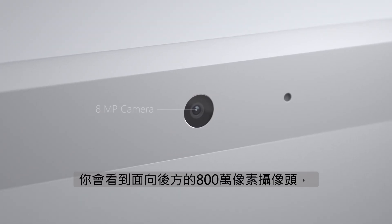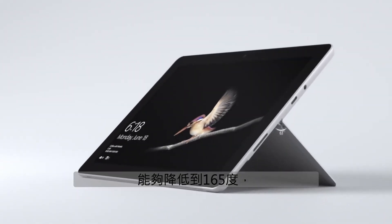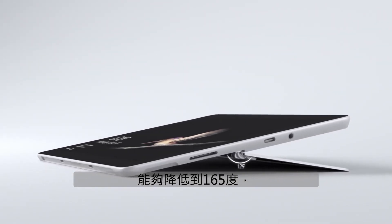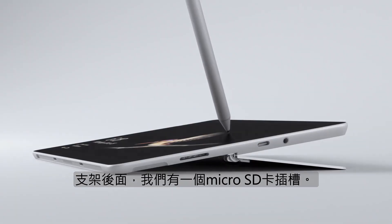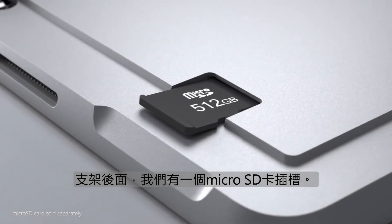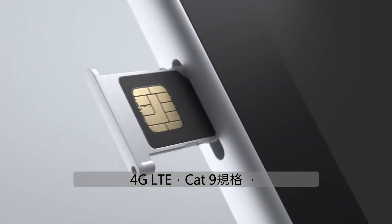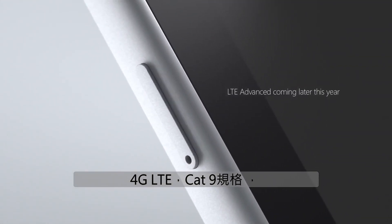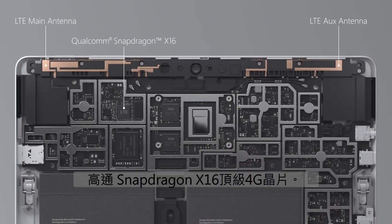Starting with the back of the device, you'll see the rear-facing 8-megapixel camera, a full-friction kickstand capable of lowering to 165 degrees, which is an ideal angle for writing and drawing. Behind the kickstand, we have a microSD card slot. You can also get Surface Go with LTE, which has a SIM tray for 4G LTE Cat9 connectivity using a two-antenna LTE array and a top-of-the-line Qualcomm Snapdragon X16 modem.